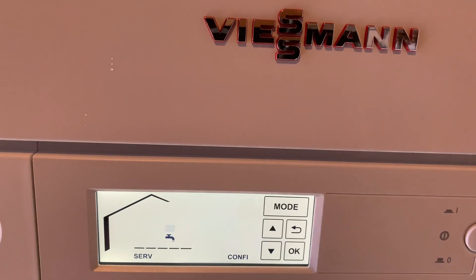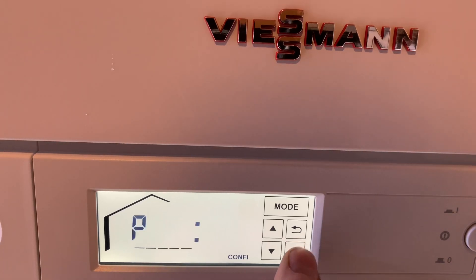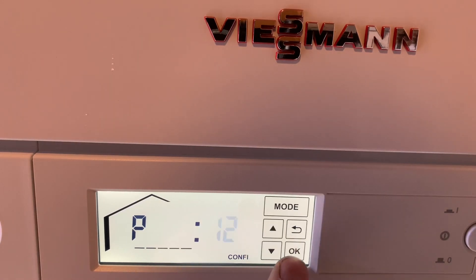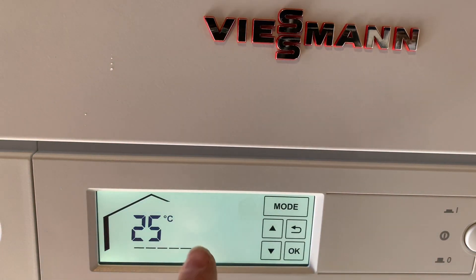If we want to go into different settings, we've got Service Mode there. Click into that and we can do a service mode, or high/low for a flue gas analyser. Click again and we can go into Configuration. If we go into that and scroll up to number 12 and click OK, we can access various settings — I'm not going to go through all of those now. But as I said, you can adjust the hot water load, heating load, and all sorts in these settings. You can also adjust the screen contrast and display brightness. The display is very, very good.